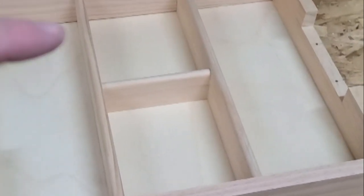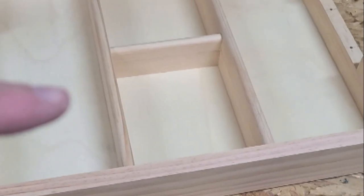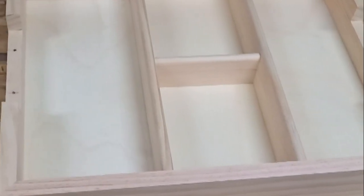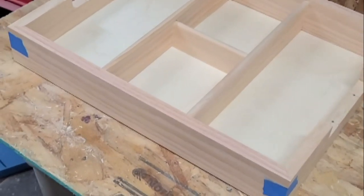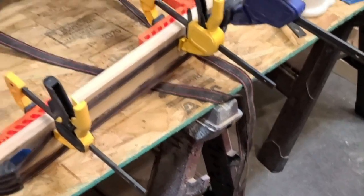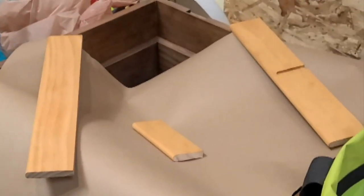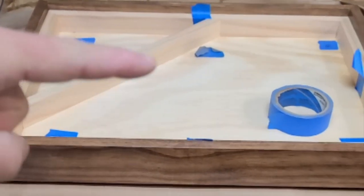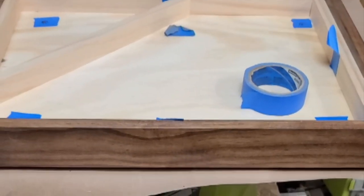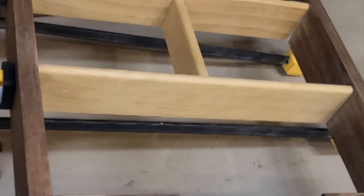It's all dry fit together — I got all the center dividers rounded over, cut to length, and dry fit in there. The bottom is dry fit too. Everything's nice and square and looks really good. This needs some sanding, staining, and blue felt for the bottom. While that's still drying I knocked out the stain on the center dividers, and I pulled the top out and got the liner all in. I'm thinking that's where the flag's going to go, and this is going to be stained the same golden oak as the dividers.